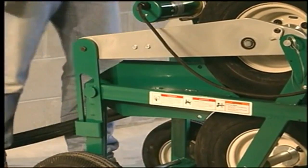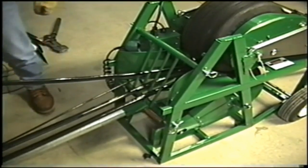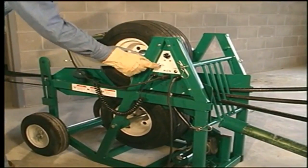Now you're ready to begin feeding cable. All it takes is one man operating the feeder and another to lube and guide the cable into the conduit. The speed is adjusted with the speed control knob. It's best to start at a slow setting, so turn the knob to the 10 or 11 o'clock position and turn on the feeder at the control panel.